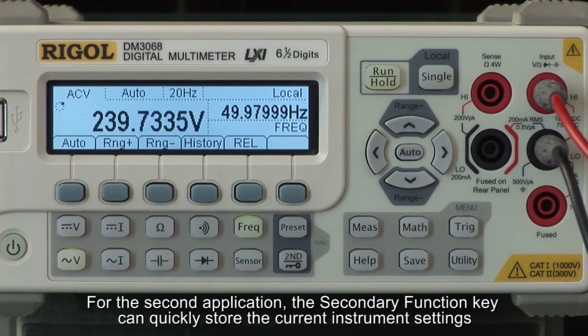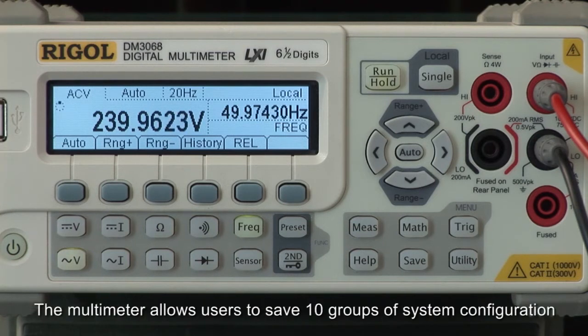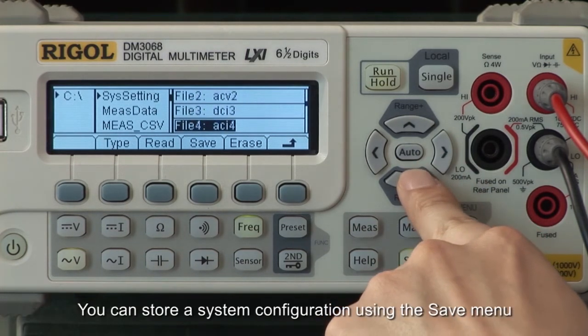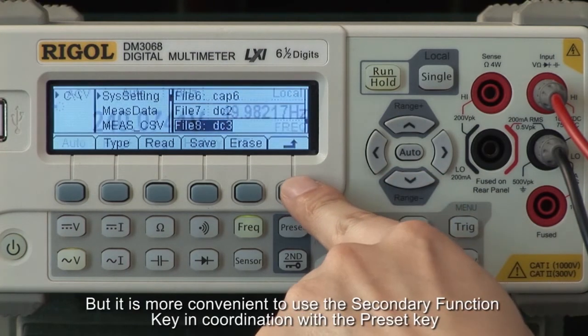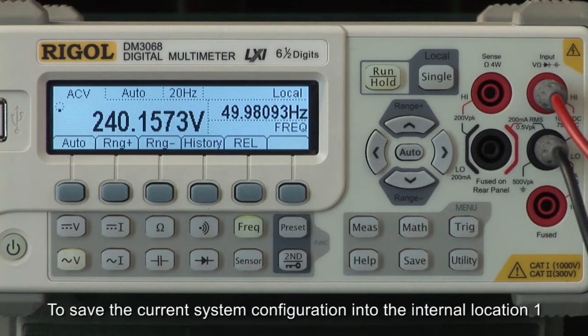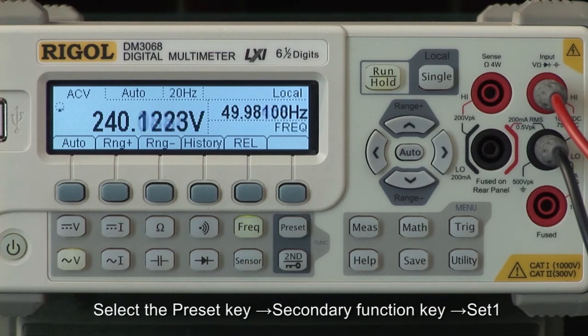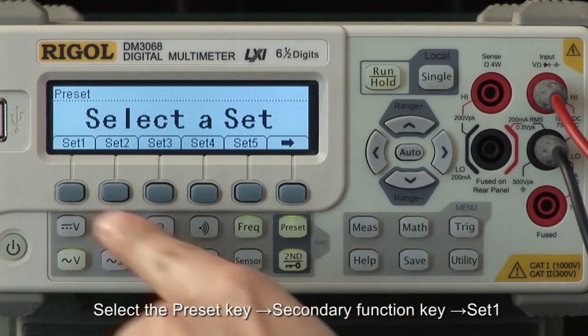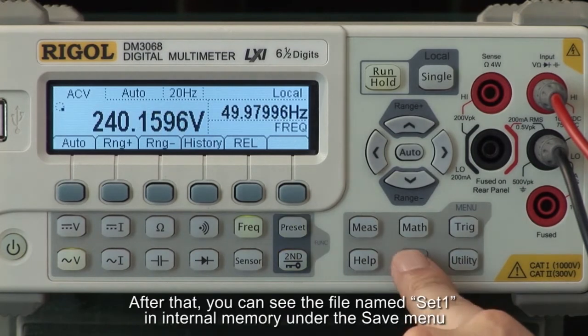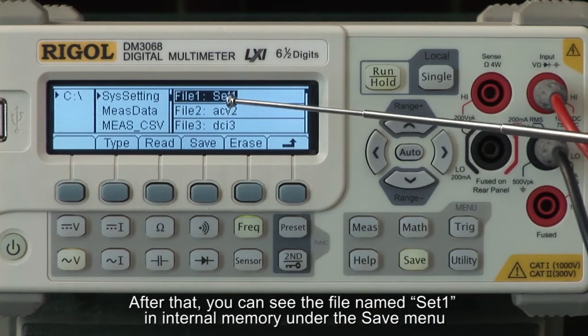For the second application, the secondary function key can quickly store the current instrument settings. The multimeter allows users to save ten groups of system configurations. You can store a system configuration using the saved menu, but it is more convenient to use the secondary function key in coordination with the preset key. To save the current system configuration into internal location 1, select the preset key, the secondary function key, and set 1. After that, you can see the file named set 1 in internal memory under the save menu.